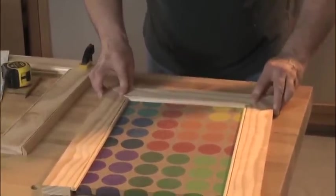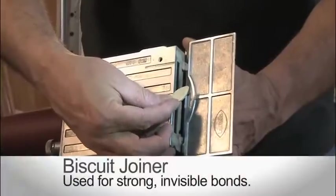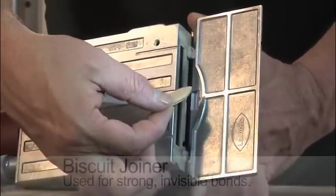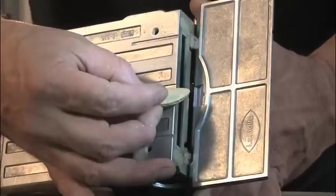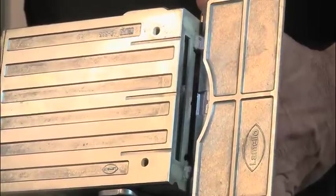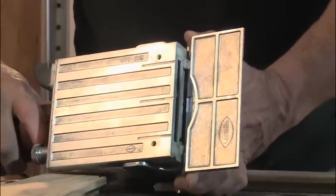Time to connect everything together with a biscuit joiner. If you've never used one, they're pretty cool. They use these little pieces of compressed wood fiber, shaped like footballs, to hold the joints together. The biscuits come in different sizes — we're using the Porter Cable FFs on this project. Slots are made with the cutter. When you glue inside the slot and put the biscuit in, it swells up and locks the joint together.